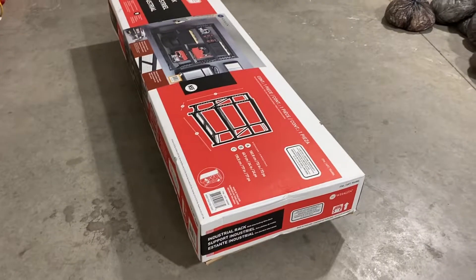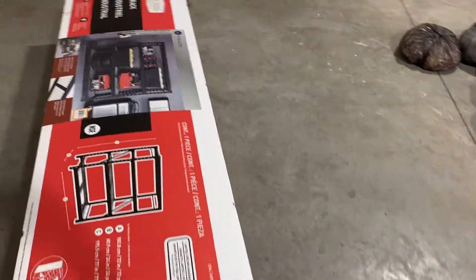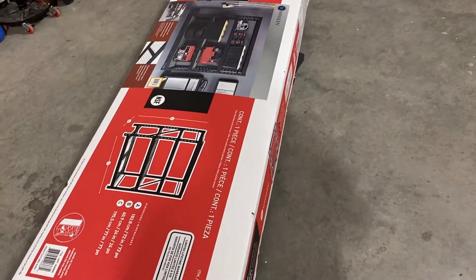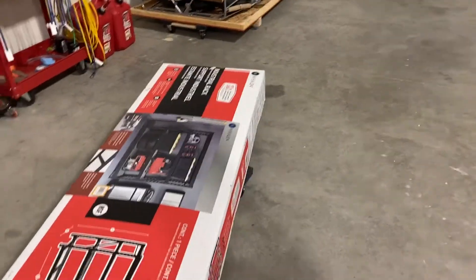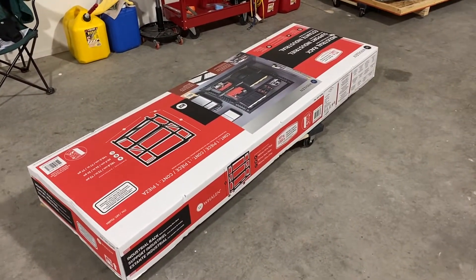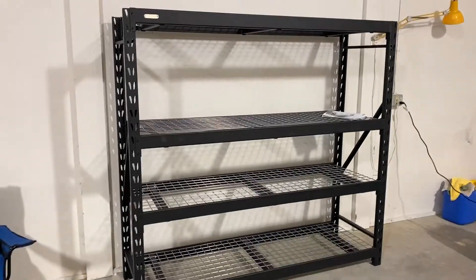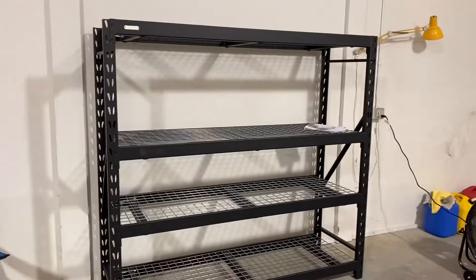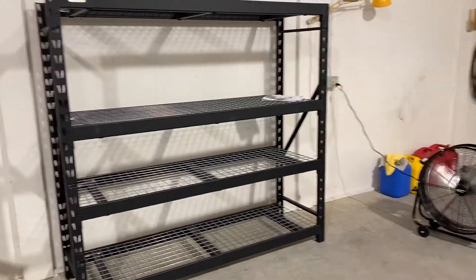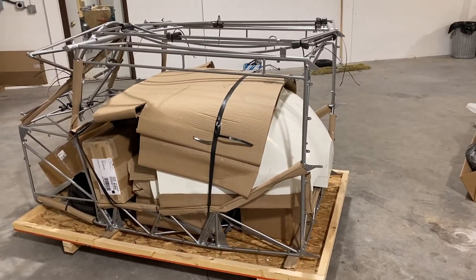I got a set of shelves from Costco, so we're going to set these up and probably just put them right there by the tool cart and see what we get with these — might have to go get another set. Shelves are done, got one set of shelves.